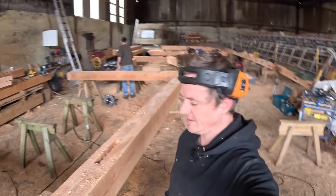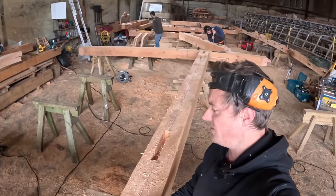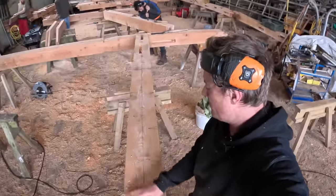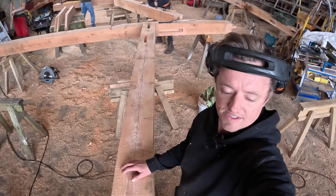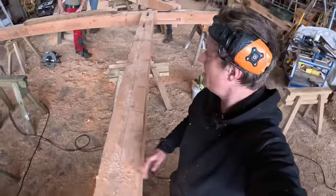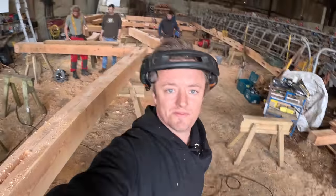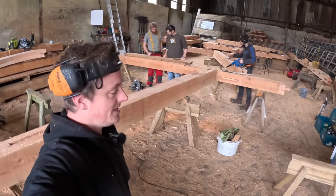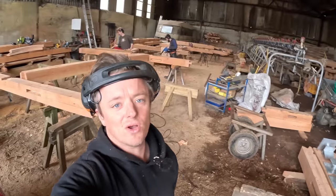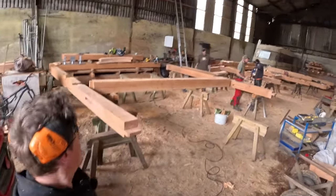Good morning everyone, it's Monday morning, new week. I wasn't here Friday - I was sorting out the video editing. The guys got another cross frame started and got it to the point where it's ready to scribe and have braces. They scribed it this morning, so Nye is just cleaning up mortises, Howard is boring mortises, Steve's cutting out tenons on braces, and I'm cutting out some more braces ready for the next frame.